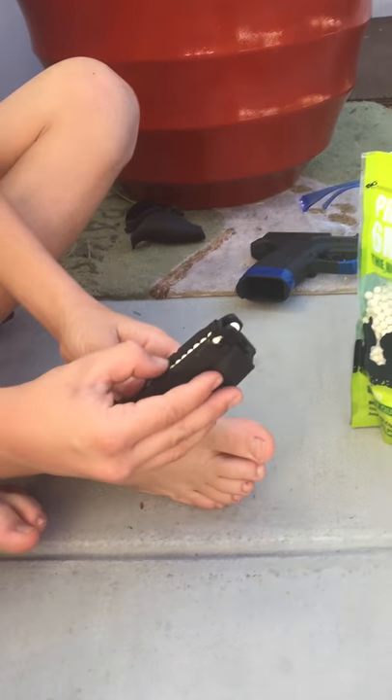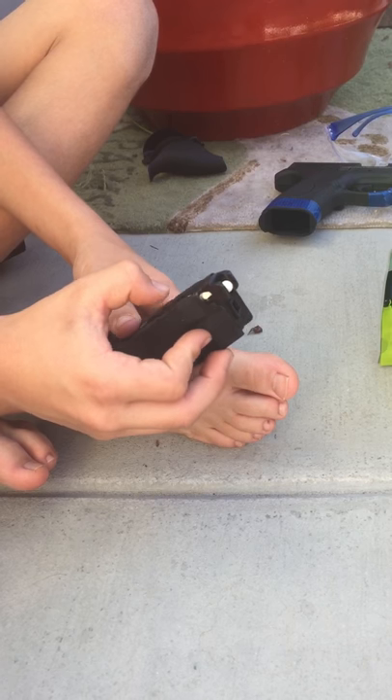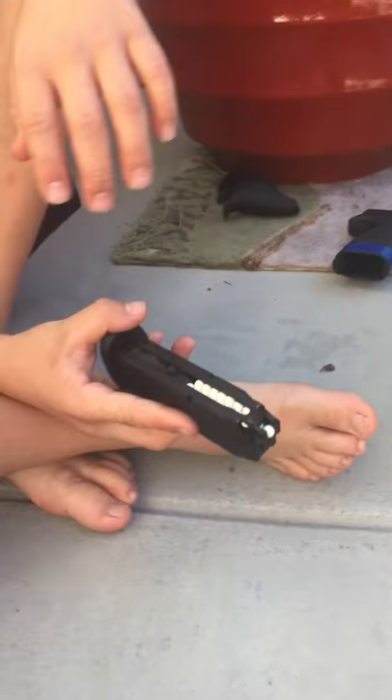I just do about 17 — a little more than half capacity. So there you go, that's how you load the mag.